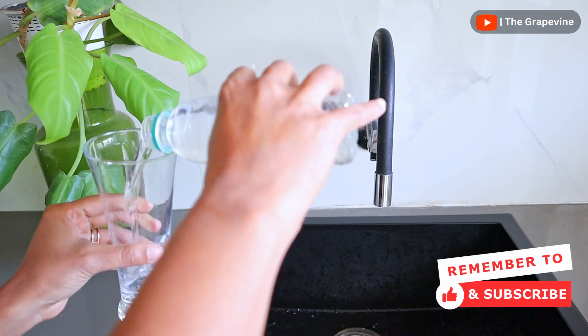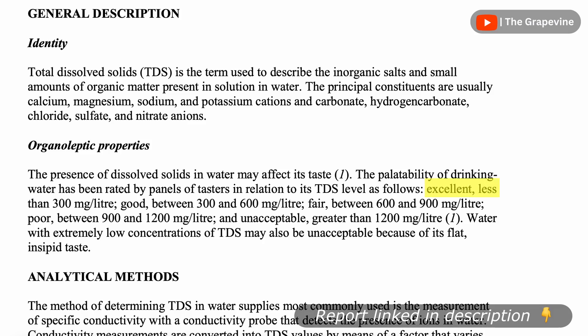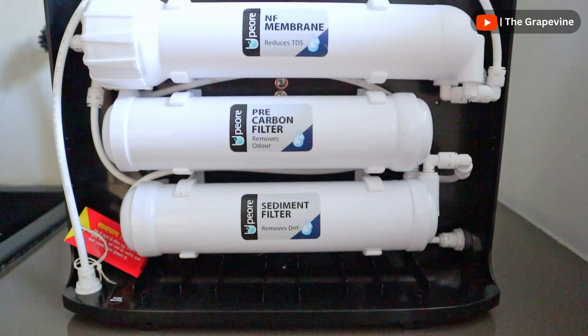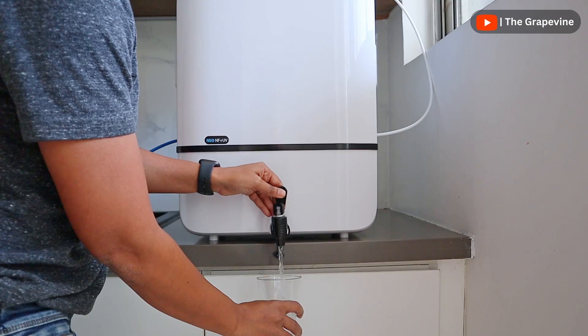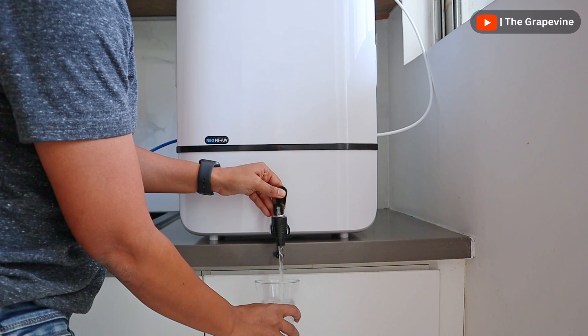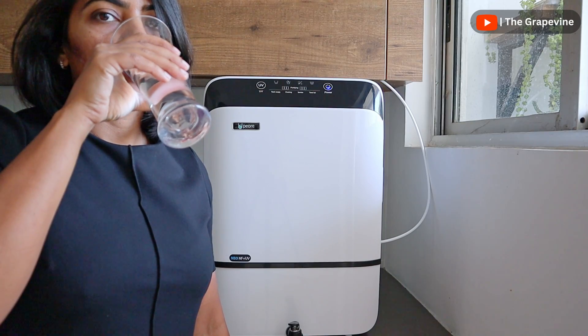For reference, Bisleri maintains a TDS of 50 to 150 ppm, while WHO considers a TDS of under 300 as palatable. Nanofiltration water purifiers are ideal for such a scenario to ensure your drinking water is palatable, healthy and contains the essential minerals that our body requires.